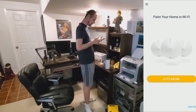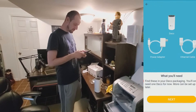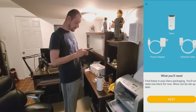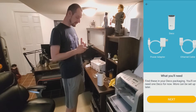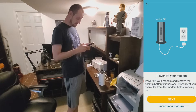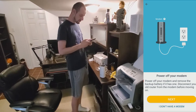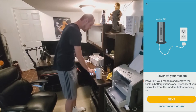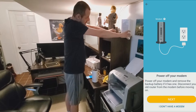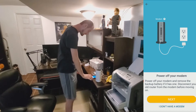So I'm opening the app now. If you don't have it, you need to get it — it's the only way to set up the system. We click 'Let's Begin,' and it asks for the model, so we select M4. It says you'll need the ethernet cable from the box, one power adapter, and one Deco unit. Then it says to power off your modem, remove the backup battery if there is one, and disconnect your old router from the modem.